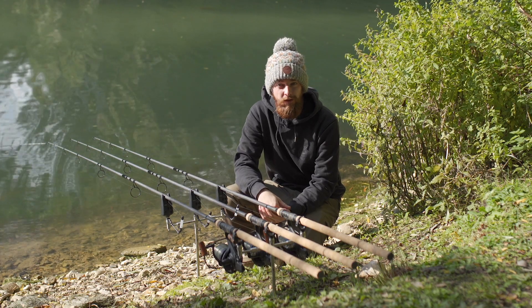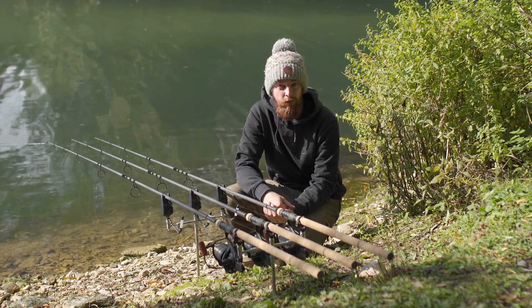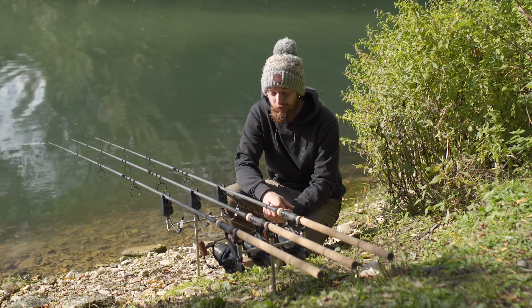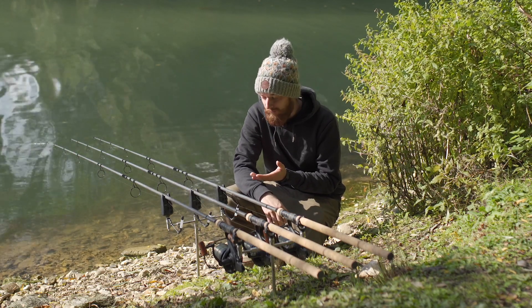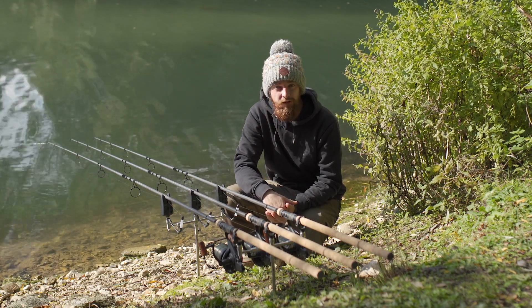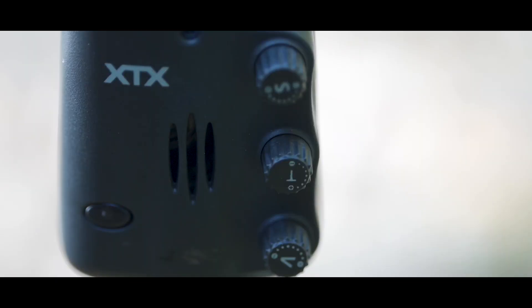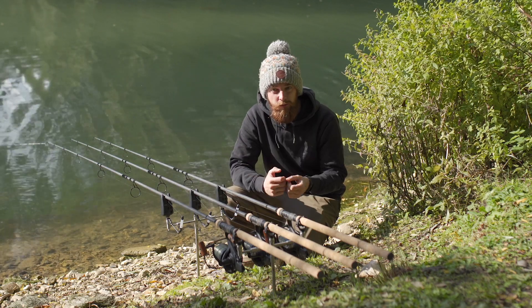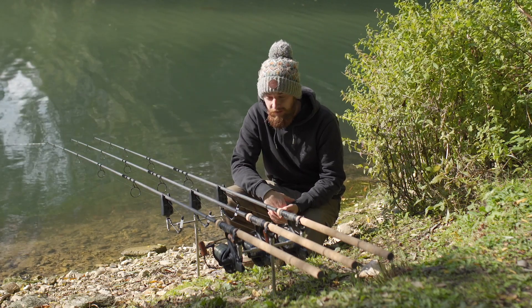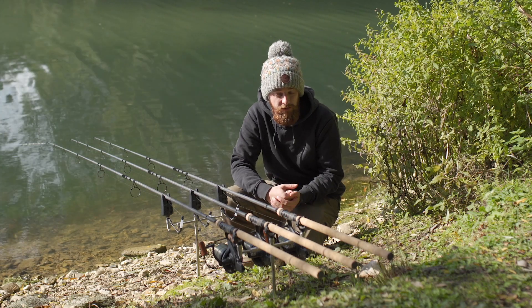Bringing a set of alarms to market these days has got to be quite a daunting task because there are simply so many different sets of alarms on the market. With a new set you've got to do something different to the rest. These JRC ones have got a few nice features, and as you'd expect you've got your sensitivity, tone, and volume controls. The nice thing is a dial so you don't have to worry about clicking through buttons — simply a case of twisting the dial to tweak everything to how you see fit.